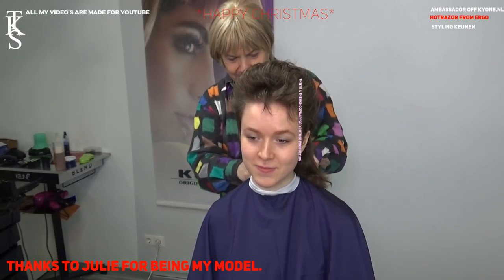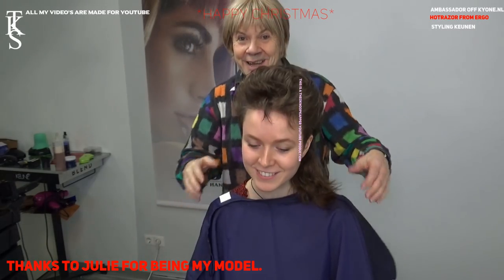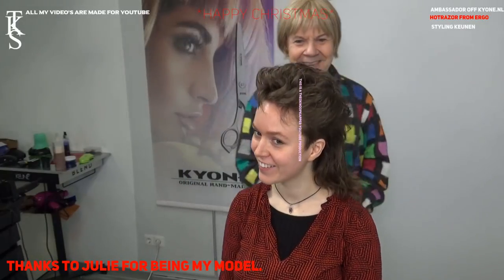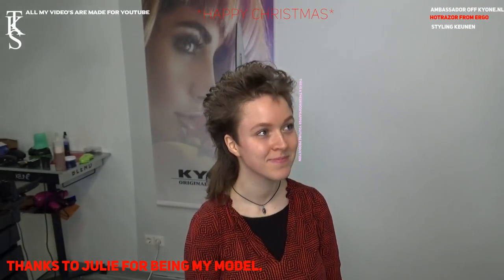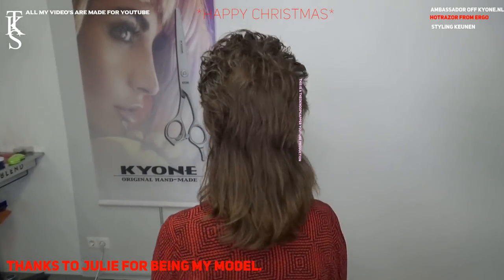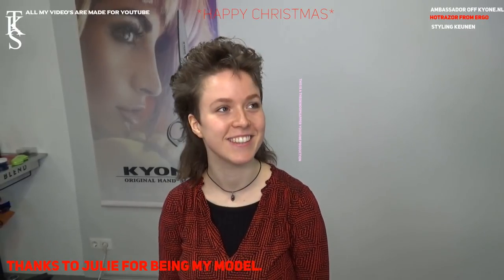Now this is your new hairstyle. I thank you for being my model for the first time. Thank you for watching. Thank you too. You're more than welcome, love. You may turn so you can see your hair now, and we make photos of it. Thank you very much. Nice.